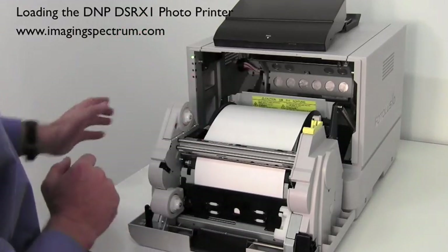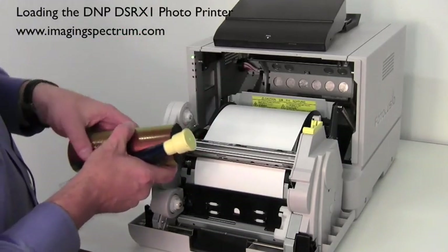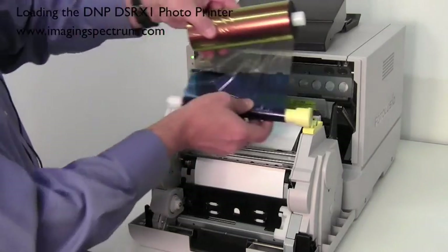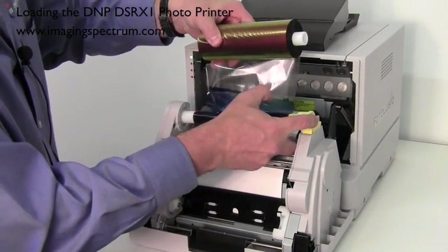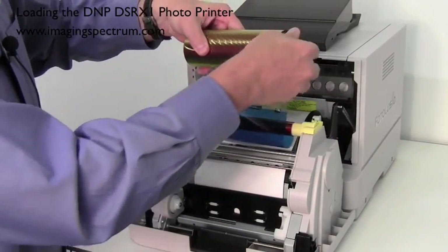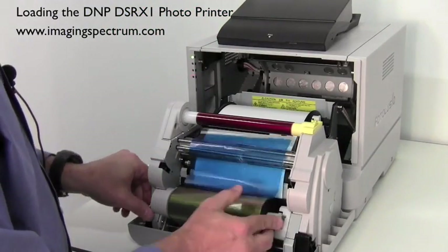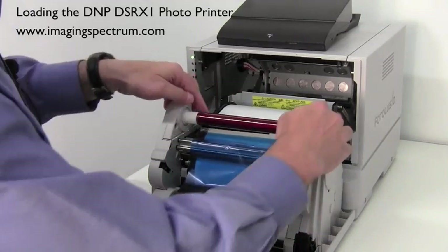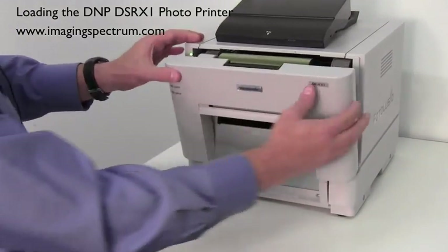You'll see it come out right there. Continue to feed it down until you hear it beep twice. The paper's set. The ribbon is color-coordinated again, so basically you're going to have the yellow here, spring-loaded on this side — push in, lock down. Push in, lock down. Now your ribbon is set.